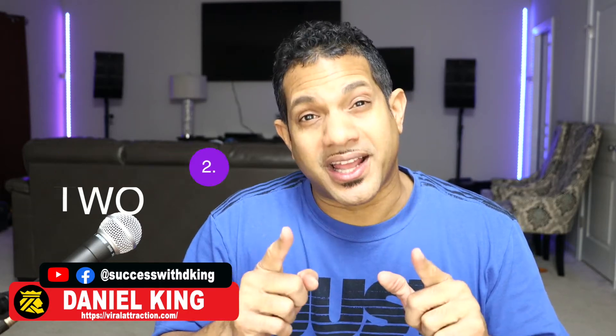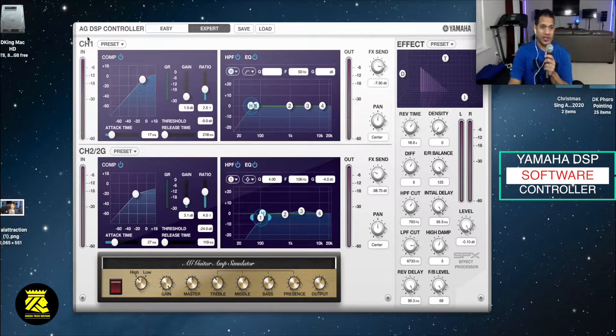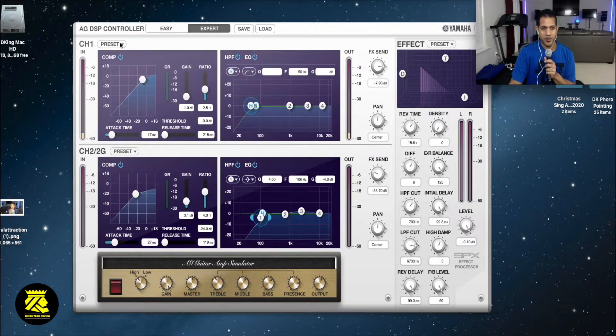Thank you for joining me. Let's get into this video. What we have here is the DSP controller - the AG DSP controller. Looking at channel one right now, there are presets - a bunch of different presets that you could set to the different liking or taste of the song that you want.